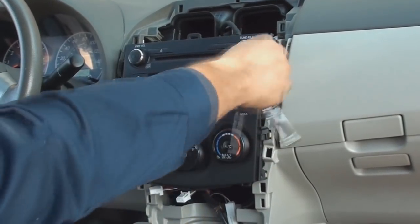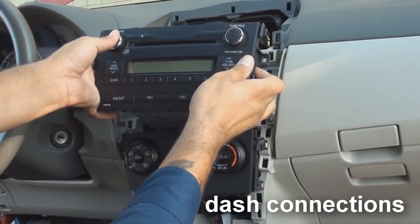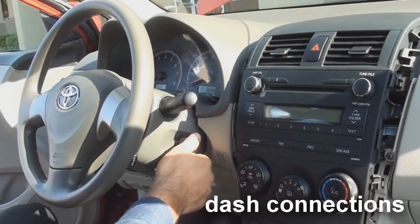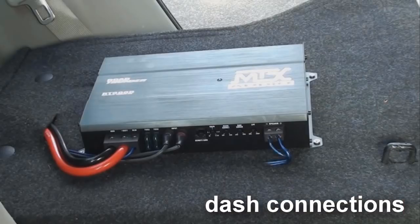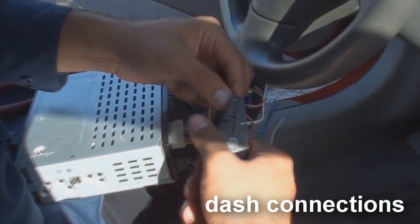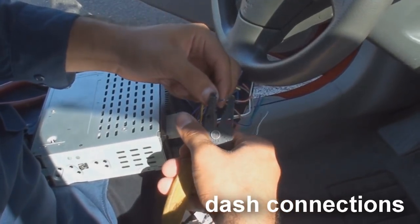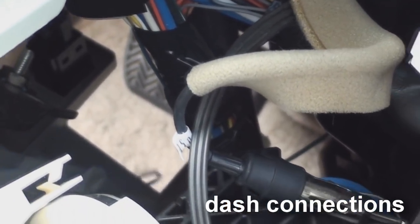In the earlier section, we removed the stereo from the dash. We removed the stereo for two reasons. One is to connect the amp's blue turn on wire from the amp kit to the amp turn on output on the back of the stereo. The blue turn on wire tells the amp to turn on when the stereo is turned on. Reason two is to plug in the amp kit's RCAs to the RCA output on the back of the stereo. These RCA connectors are what supply the amp with the musical signal to be amplified. Let's connect the amp turn on wire first. On the back of the aftermarket stereo, look for the wire labeled amp turn on. It's a blue wire with a white stripe. Connect this wire to the amp's blue turn on wire we previously ran to the amp's location.